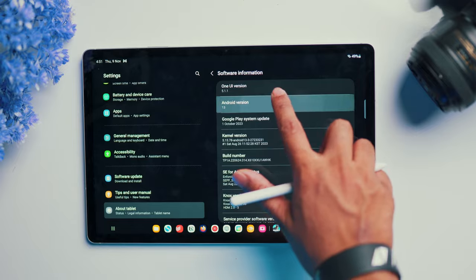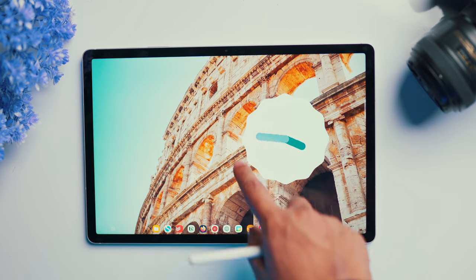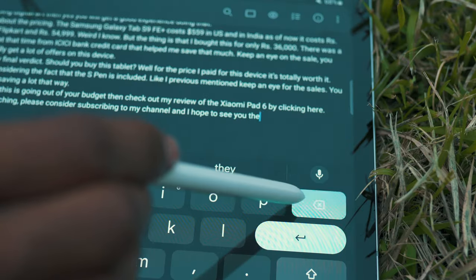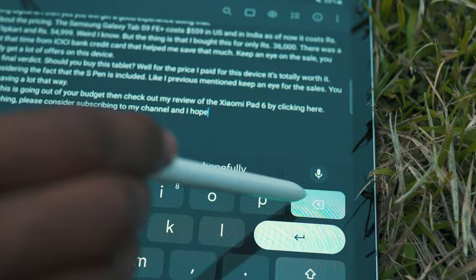Before we move on to performance, let's talk about the software. It runs on Android 13 out of the box with Samsung's One UI skin on top. One thing I'd like to point out: the default Samsung keyboard is terrible. I kept hitting the backspace button and it did nothing, which was really inconvenient while typing. I have no idea why Samsung wants to change my habits, so I ditched it and went back to the Google keyboard — it's simply so much better.